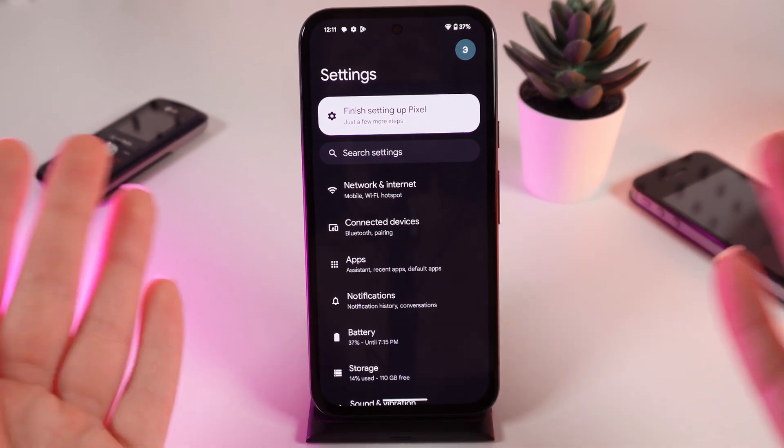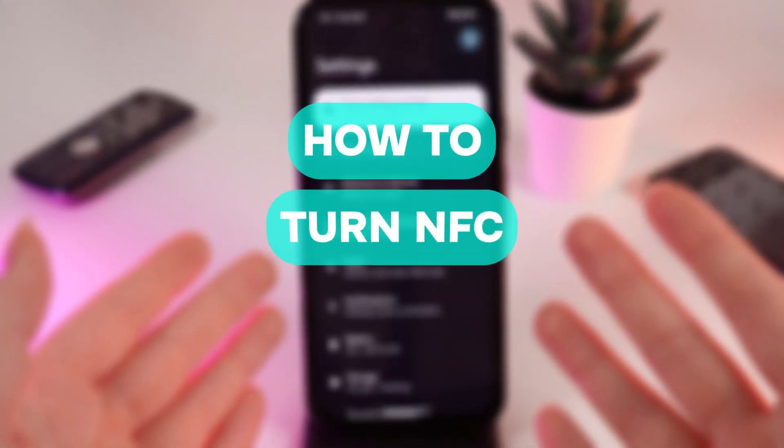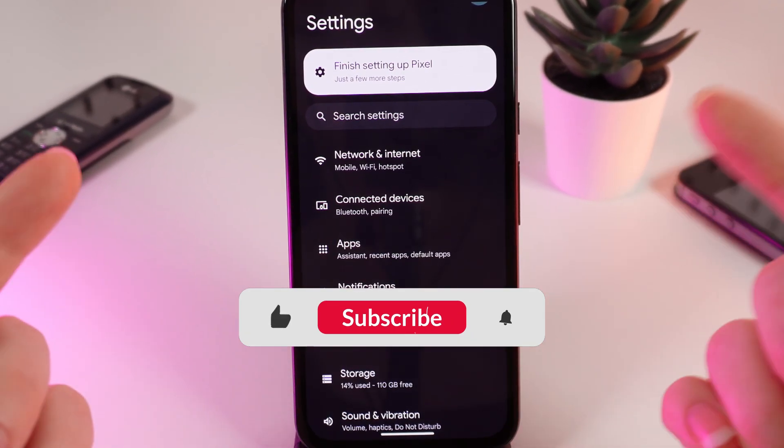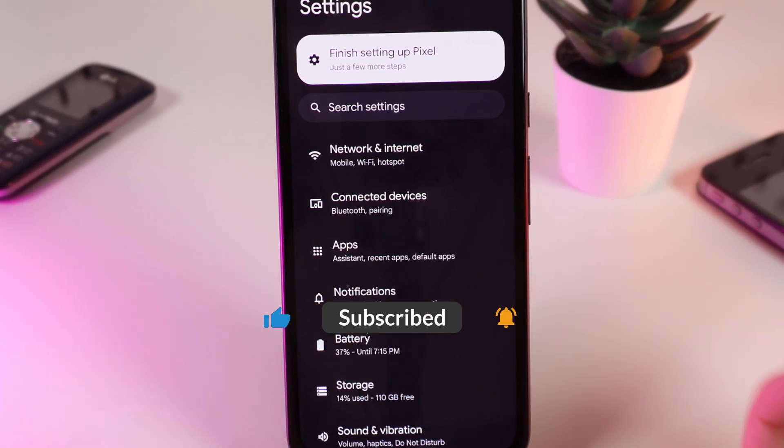Hello guys, and in today's video I will show you how to manage NFC on your Google Pixel 8a. Let's get started, but firstly don't forget to follow to see more useful content.